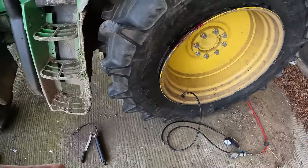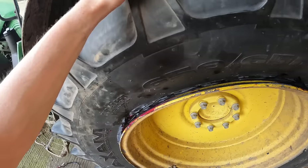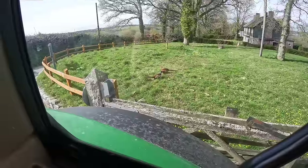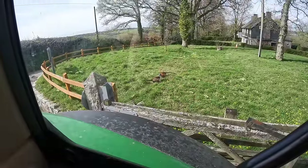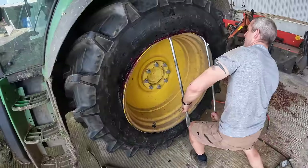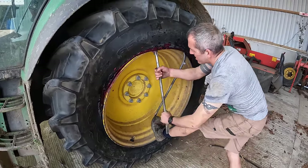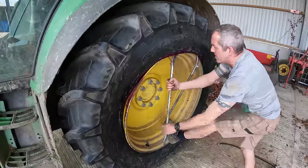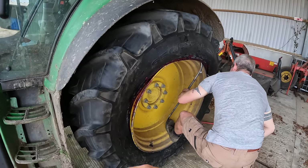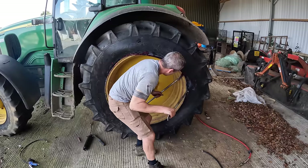I'm struggling with this one a little bit. Loads of you mentioned grease, so we're packing where we think the air's coming out with grease to see if that works — whether we're doing it correctly or not, we'll soon find out. This tyre's been an absolute moron. The only thing we haven't done is pack a load of grease on the inside, so we're going to take the tyre off this side, pull it across, pack a load of grease on the rim, pack a load of grease on the bead of the tyre, and try again.